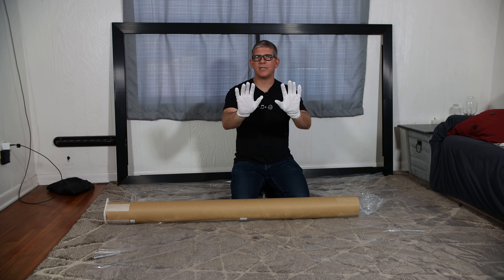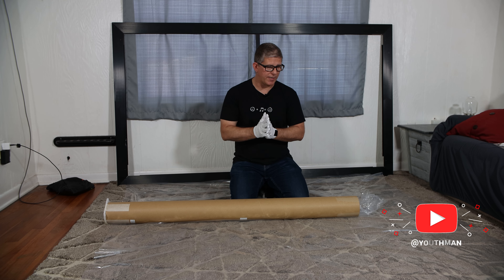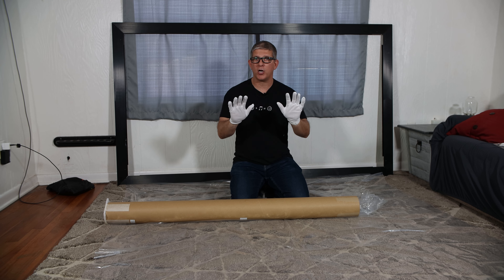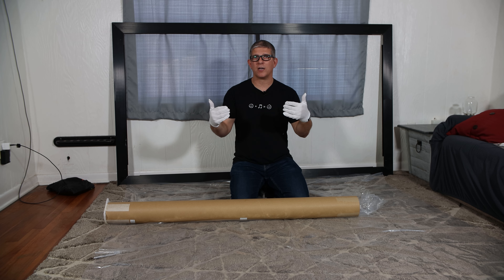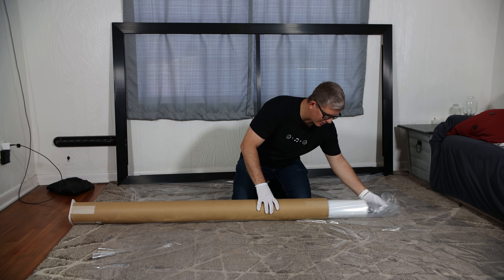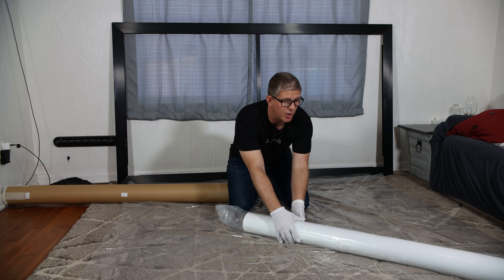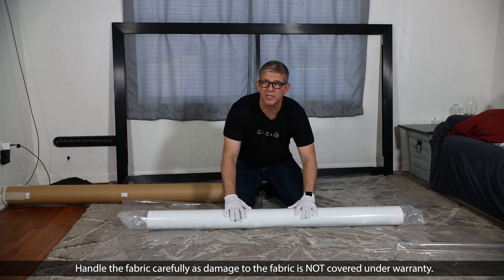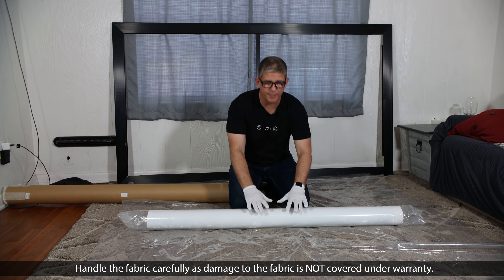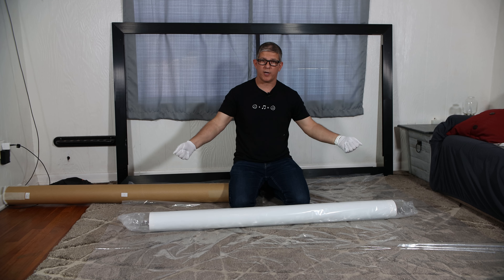The next things you're going to need: number one, put on the white gloves. Hisense has included four pairs of these, so if you've got extra friends to help, they're equipped as well. It's really important to wear these — we found out the hard way on previous installations that the oil from your fingertips can get on the screen and stay there for a long time and it's difficult to get off. Lay down the plastic piece over your surface, then pull the fabric out of the tube. Get a friend to help unroll it — be really careful, as this fabric is delicate: you can bend it, crease it, and certainly puncture it.